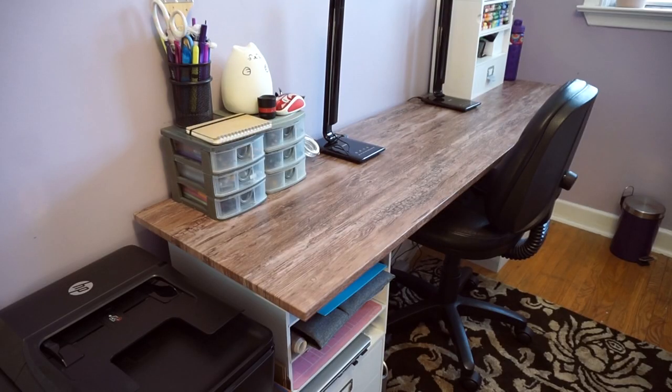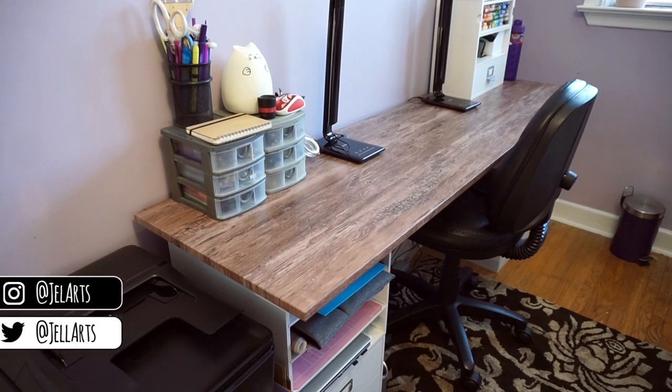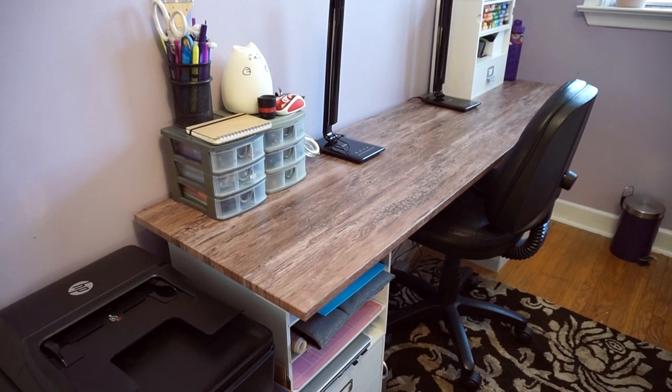Hi everyone! I thought it'd be cool to do an updated workstation tour because I haven't done one in a really long time. Not that much has changed with my desk — that's basically my workstation, just my desk. I have changed a few things and it's been a while since I showed you it, so I'll do it again.